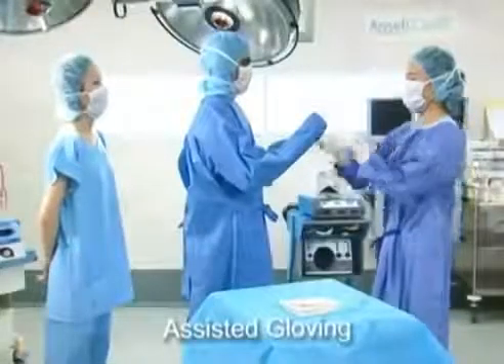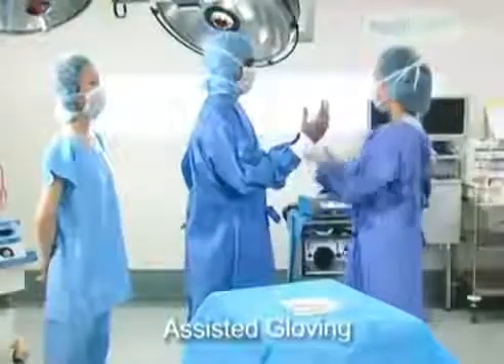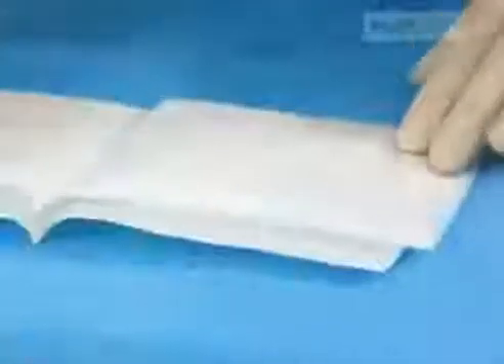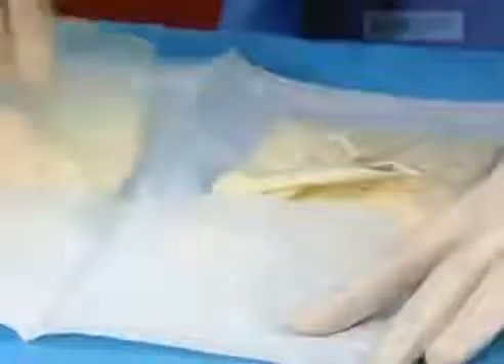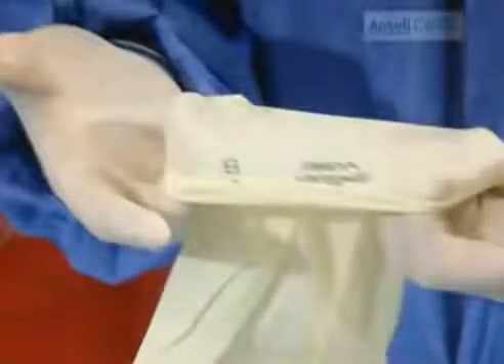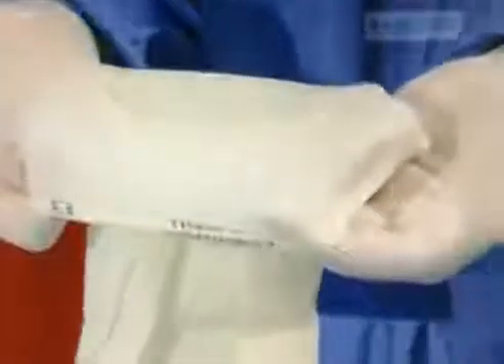To expose the surgeon's hands, the scrub nurse carefully pulls the gown cuffs back to the wrist. Remove the glove and straighten the cuff. Using both thumbs inside the glove and four fingers outside, pinch the cuff edges. Rolling the fingers inward and the thumbs outwards, a cuff is formed over the fingers.